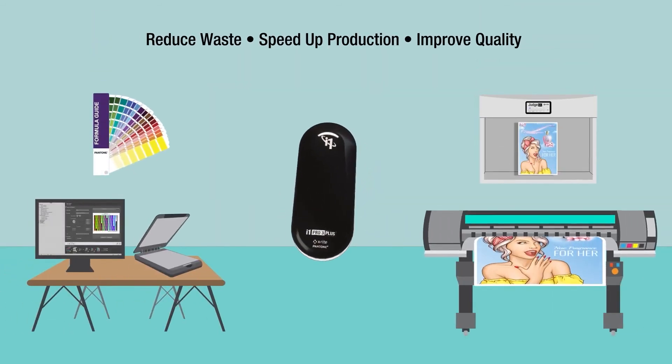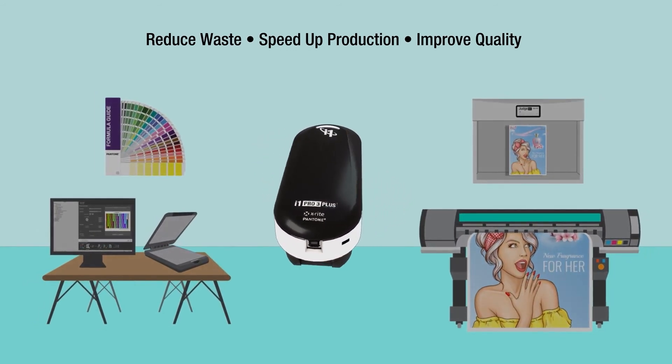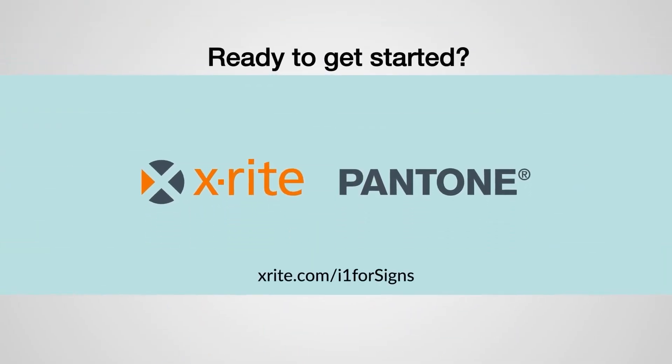X-Rite provides the most effective color management tools in the sign industry. In fact, most shops see a return on their investment in just two months, then continue saving for years to come with each successful print run. Ready to get started?